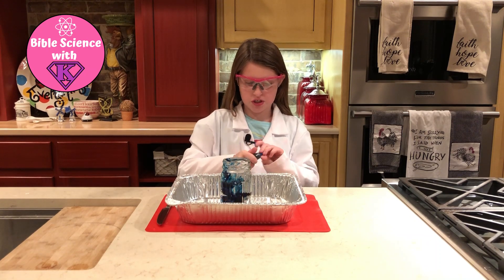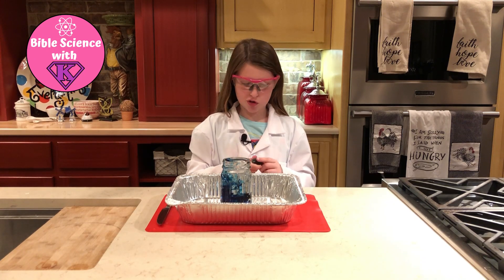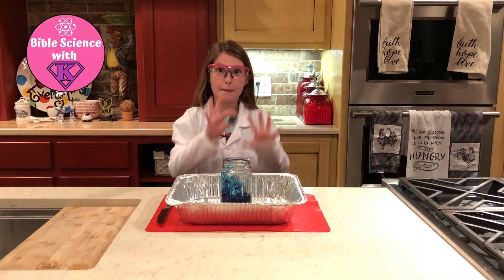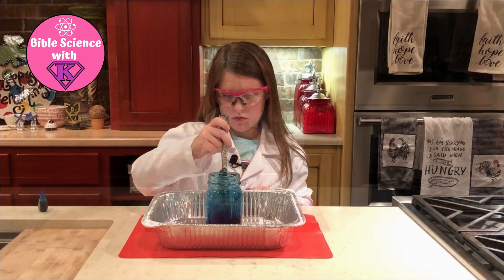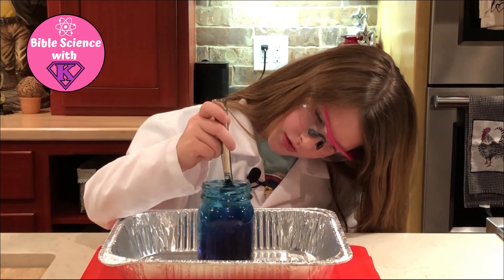Now I'm going to gently stir. I wish I could be the same color so then I can mix the red and the blue up to make purple, because purple is one of my favorite colors. It just looks the same.